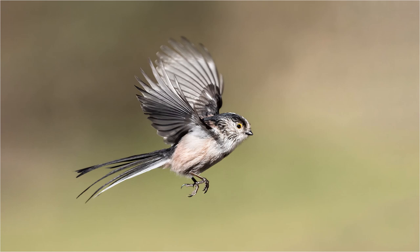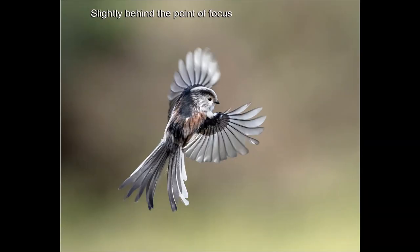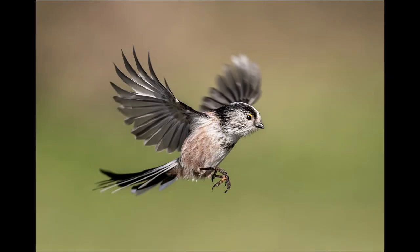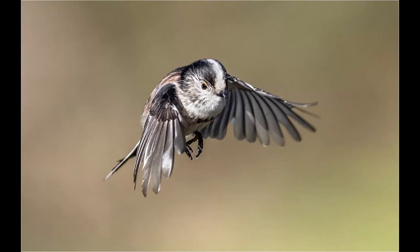Using Pro Capture High I'm able to get a whole series of shots as the birds fly in. Because I'm shooting wide open at f4, depth of field is quite shallow — the bird only has to be an inch or so in front or behind the point of focus and the image will be slightly out of focus. Generally speaking, when the long-tailed tits fly to the bird paste from the branch they usually do so in a straight line, and you should get a series of shots that are pin sharp.